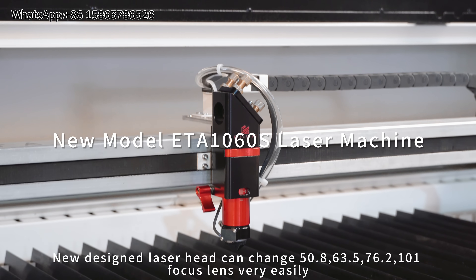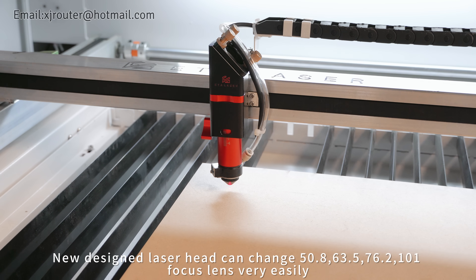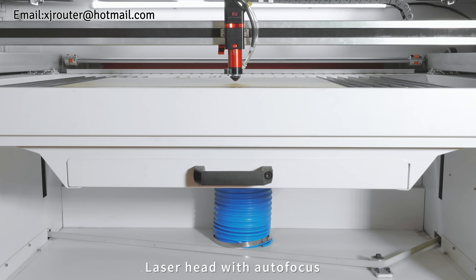New design: the laser head can change focus lens very easily. Available focal lengths include 50.8, 63.5, 76.2, and 101mm, with autofocus capability.